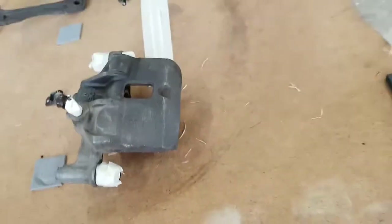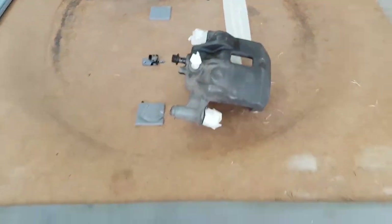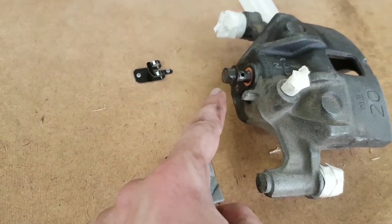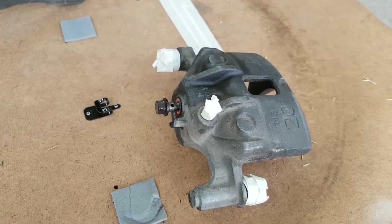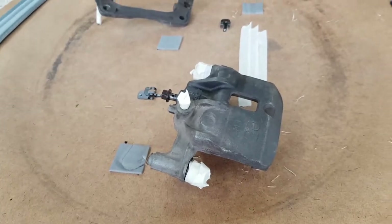I've masked everything up, wire brushed all the crap off, cleaned it all off with wax and grease remover. If you're ever painting anything, definitely wipe it down with that - it's fantastic. I've got new bolts for this, so I've just put the old bolt in to use as a masking blanker for now. When we put the new bolt in, that'll feel nice and fresh. So we'll give this a coat of paint, make it look all shiny, and then get on to other things.